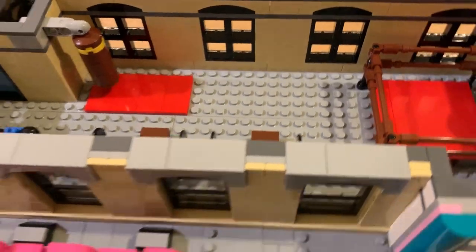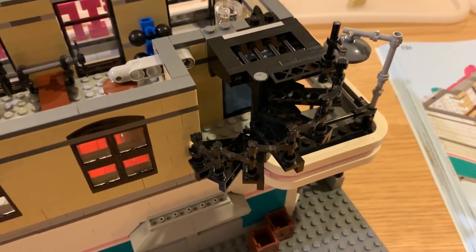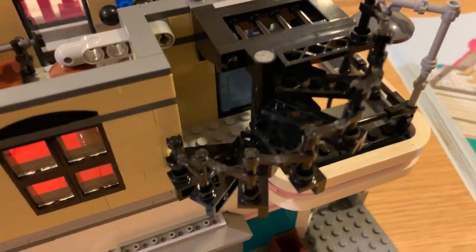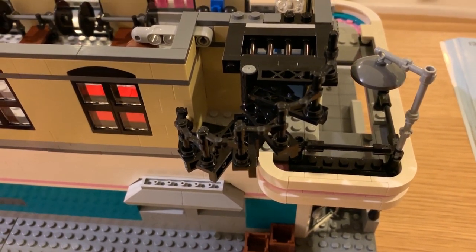That's the second floor done. Something I absolutely loved was the spiral staircase — how that went together was just fantastic. Really, really impressed with that. It looks quite good. It might be hard to see the black parts, but there we go.